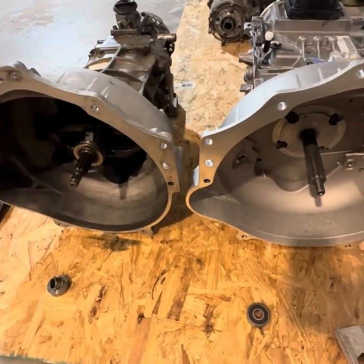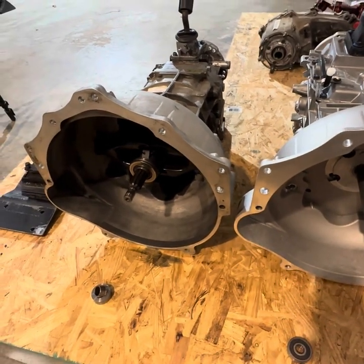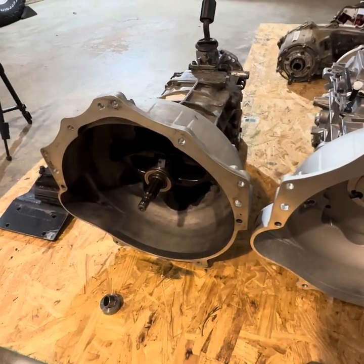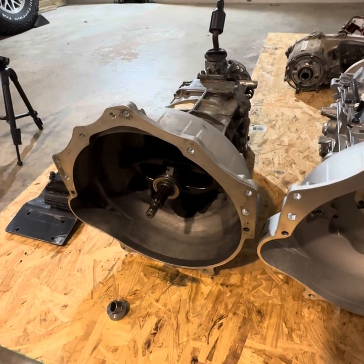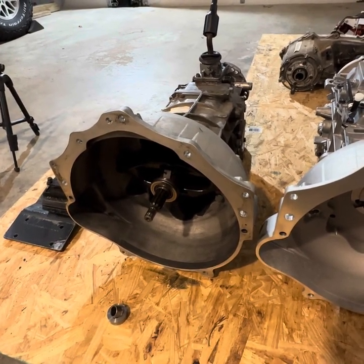Both the AX-15 and the Tremec TR-4050, using the Quickdraw bell housing adapters for the LS engine, will use a 2006 Chevy Silverado 6.0 2500 clutch kit and flywheel.